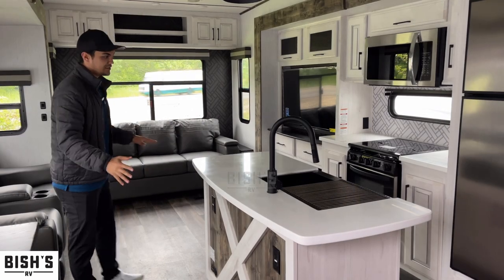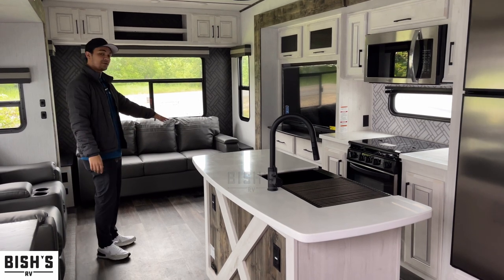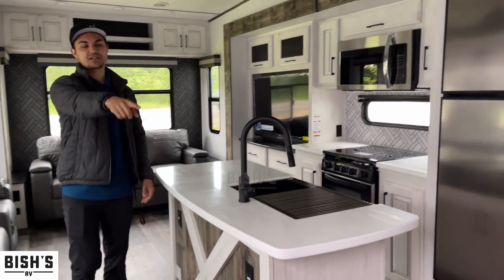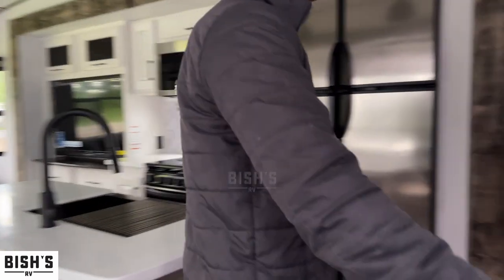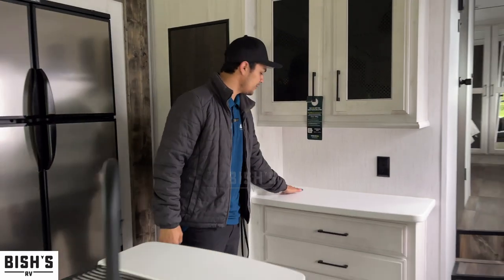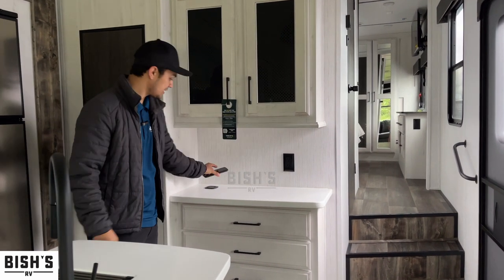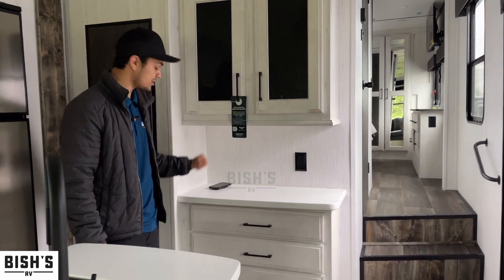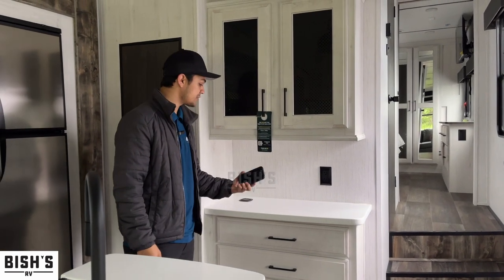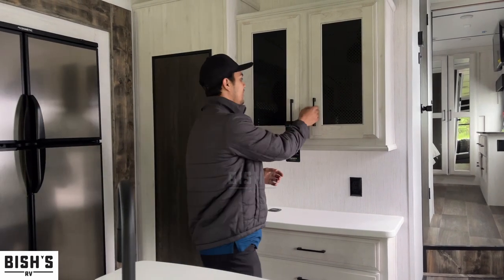This is going to be your classic floor plan — kitchen right here, living room right here. Starting in the kitchen area, you have this nice countertop spot for coffee or food prep. Cool thing to note: this is a wireless charger. If you have a newer phone of any brand, you just lay it right here and it starts charging without plugging in, so your phone is always generating battery power while you're cooking.